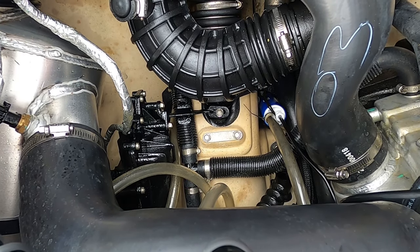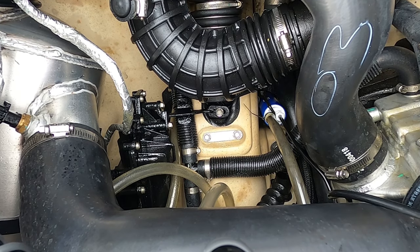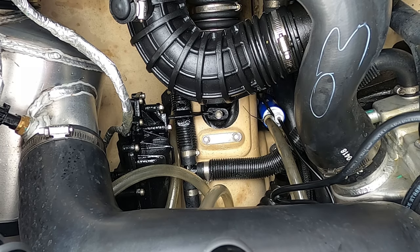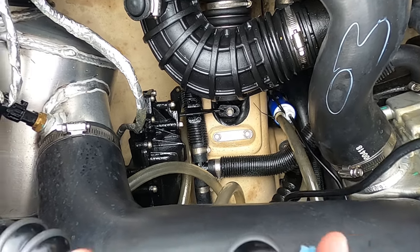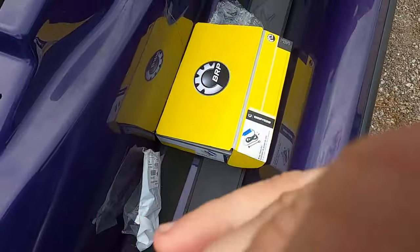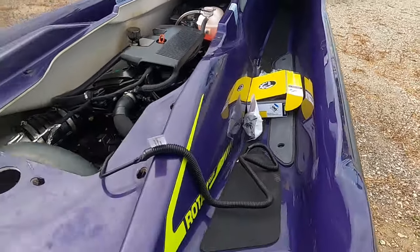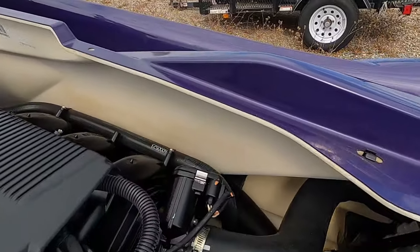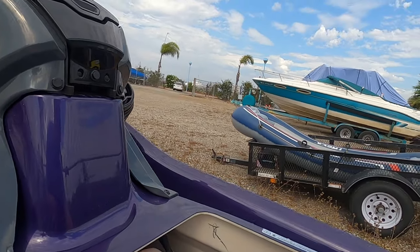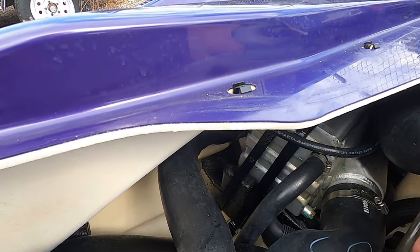Now we're going to feed the ground and the power forward up to the fuse box right here. We'll slide it on the intake side like I said, so it should be pretty easy to get over — I'm going to slide it underneath these so it's out of the way.